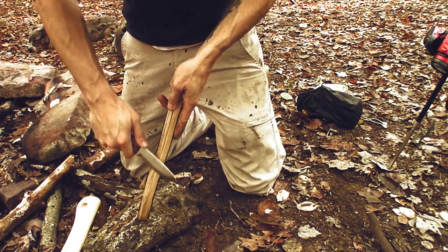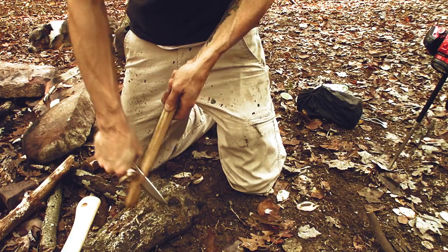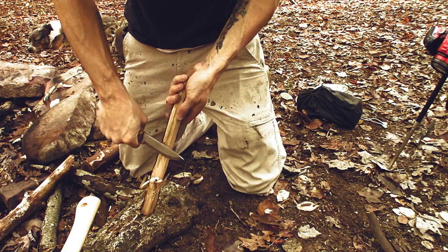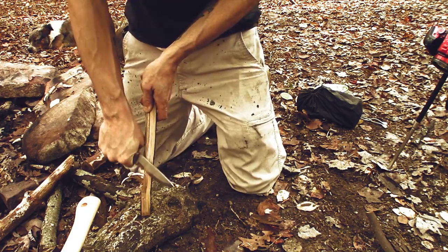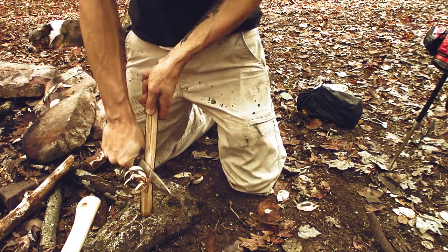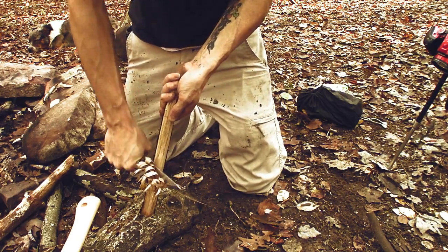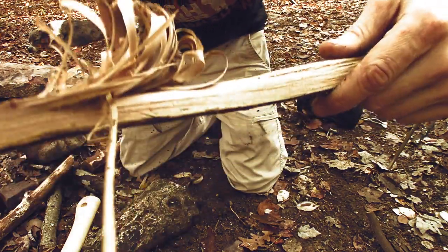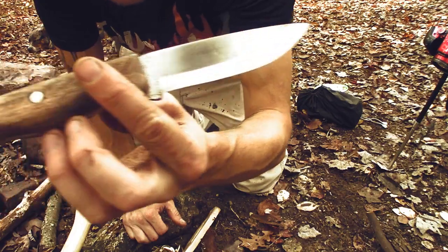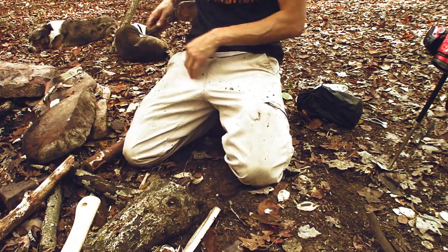See if we can get some feather sticks going. Yeah, look at that — split right through and still sharp as a razor. There's some nice curls. I am not the best feather sticker in the world, but having a really sharp knife helps a lot. I'm probably gonna have to break out the fat wood to get this fire going. It'll baton, it'll feather stick, I know it'll slice. The 90-degree spine makes it easy to strike on the ferro rod, and the retention on the sheath is great.